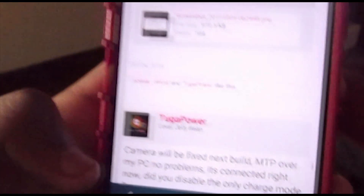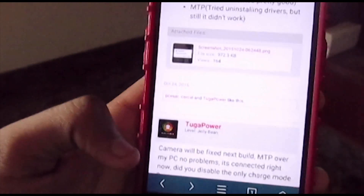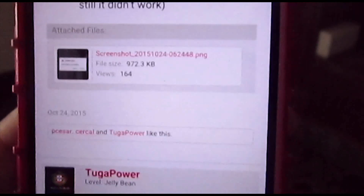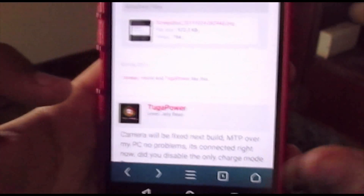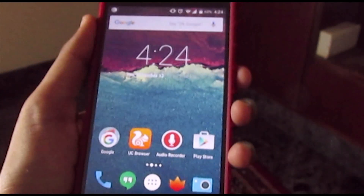Once everything is fixed or the ROM is ready for installation, I'll be installing it and covering it. Subscribe down below - it's the red button - so you'll be the first to see it. If you found this video informative, please give it a like, subscribe to my channel, and thank you guys so much for watching. For more coverage, subscribe and comment.